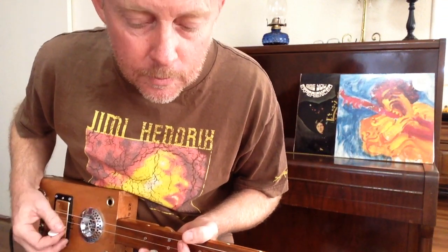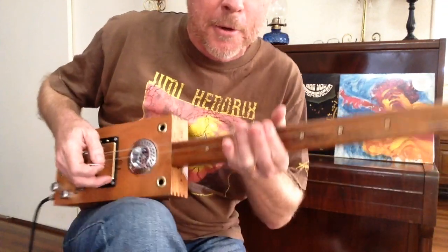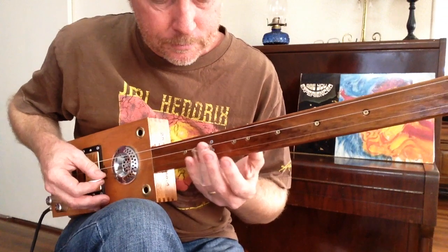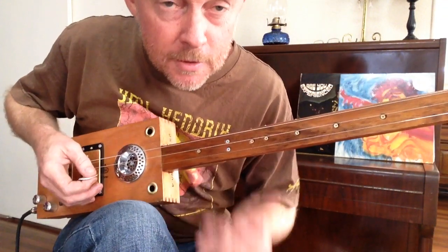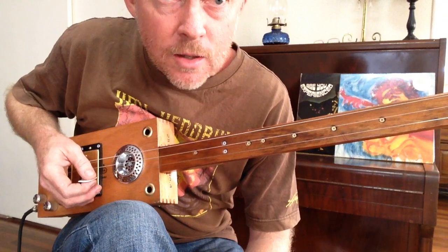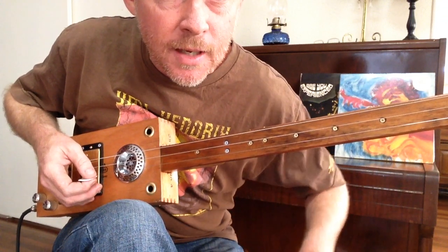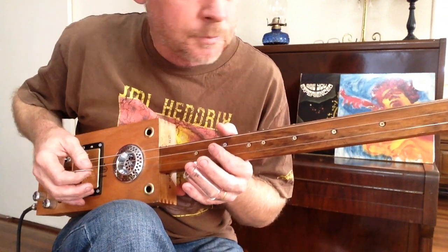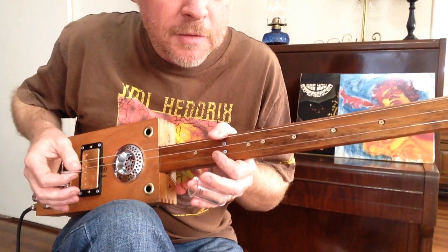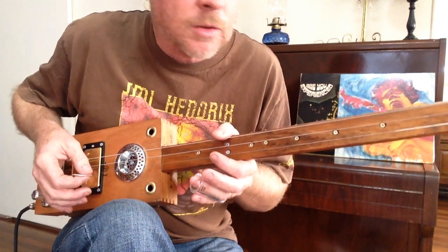We'll start with the intro. I'll just turn the wah-wah off. It's E-flat by the way. Take your E-B-E tuning and turn it down half a step. So you get E-flat, E-flat, and E-flat an octave higher.